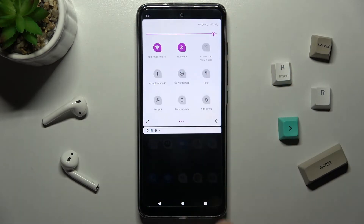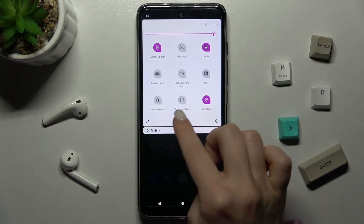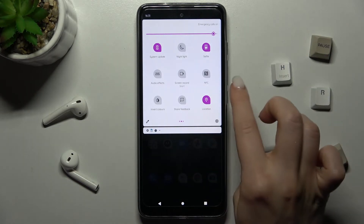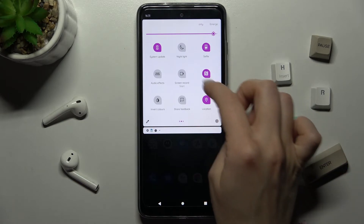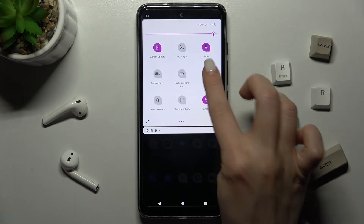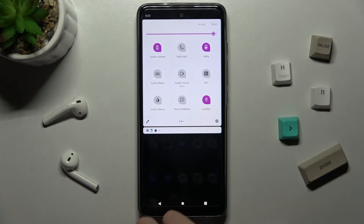Now go to the notification bar and swipe down with your finger. You'll see the NFC icon — tap it once to activate NFC. If you want to turn it off, just tap the NFC icon again.